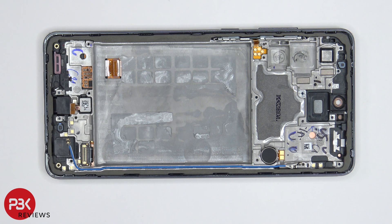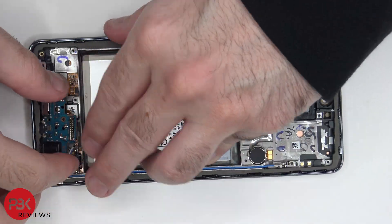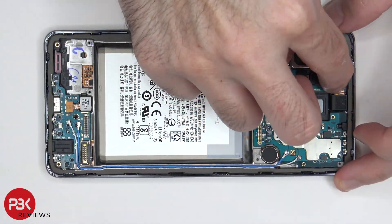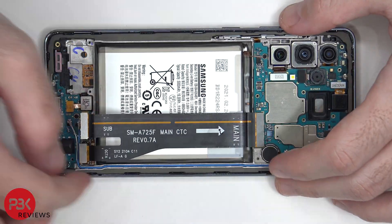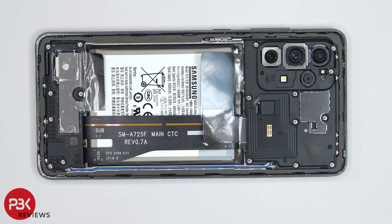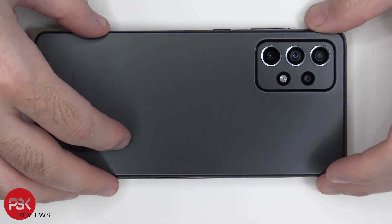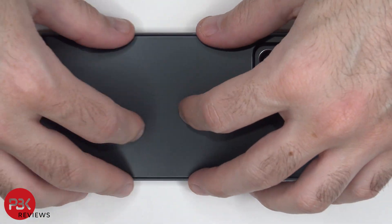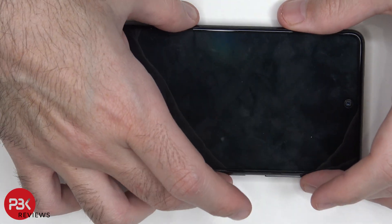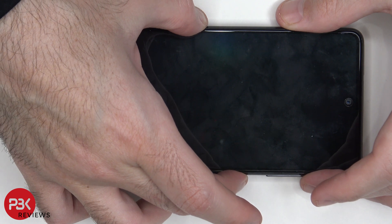Now I'm going to go ahead and put the phone back together. Once all your screws are back in place, apply a new adhesive and reapply your backplate. Go ahead and flip over your phone, power it on, and you're done.